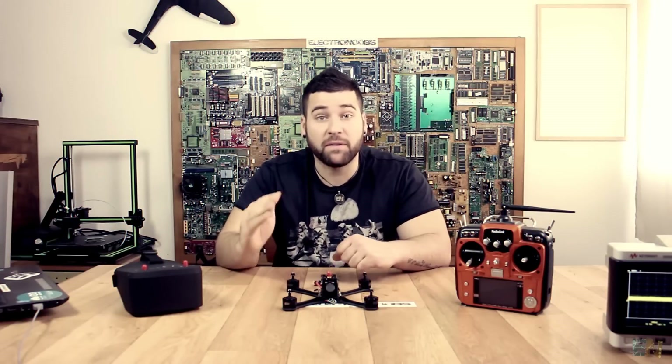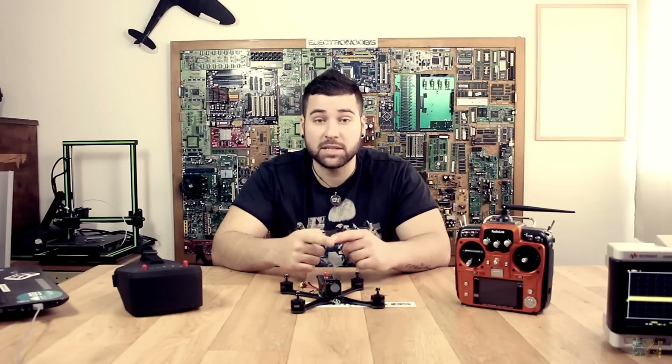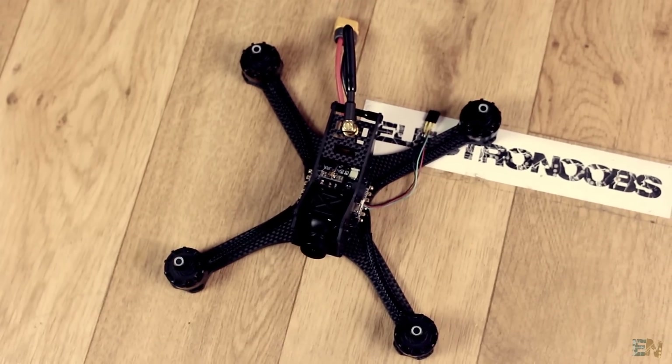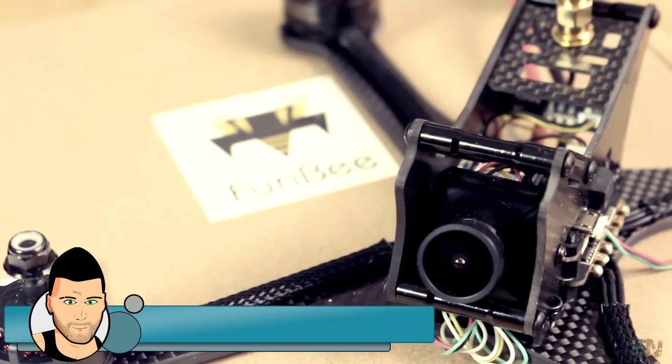FPV drones are small, fast, and very powerful. Each size is usually given by the distance between two motors in diagonal. We have the X square shape like this one here, or the rectangular one like this one, where one side is longer than the other. I've watched a lot of reviews on YouTube of a bunch of drones, and I think I found the perfect one for me. This is the Fury B Dark Max FPV racing drone.